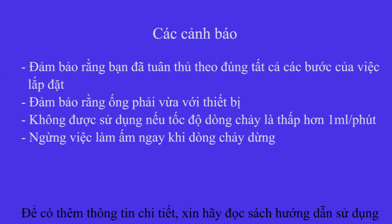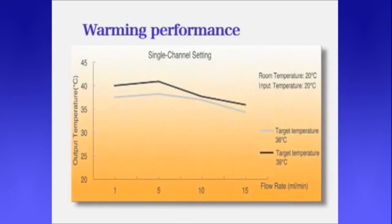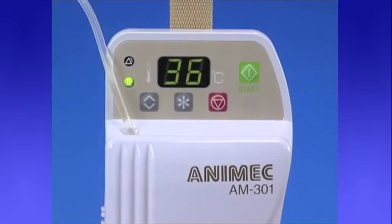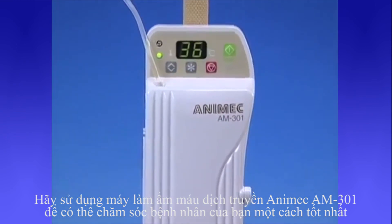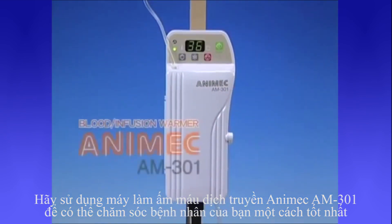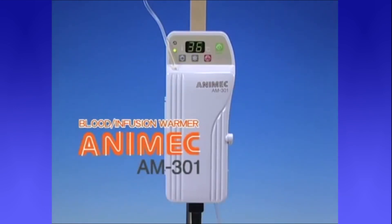Please refer to the operator's manual for more information. Warming performance — this graph demonstrates warming performance. Install the Animec AM-301 infusion and blood warmer to ensure the safe and reliable care of your patients. Thank you.